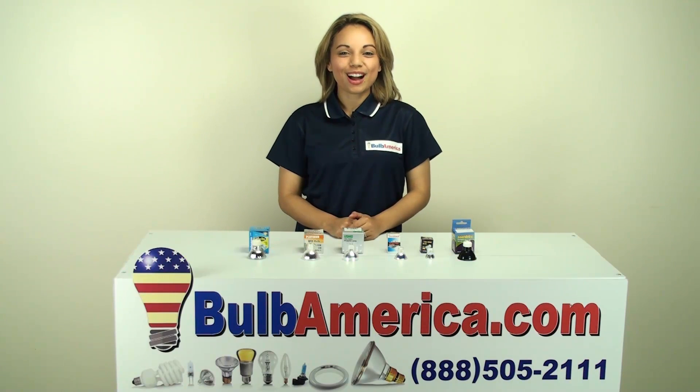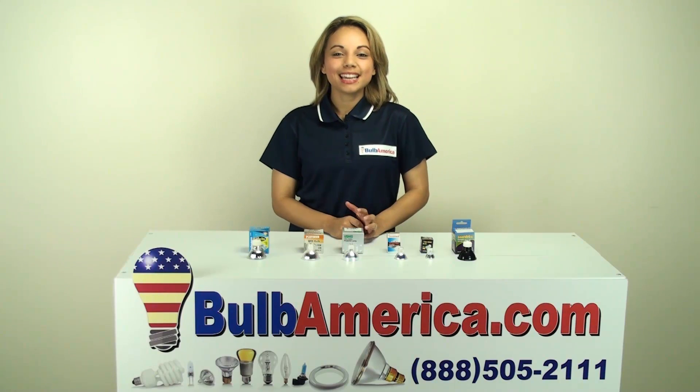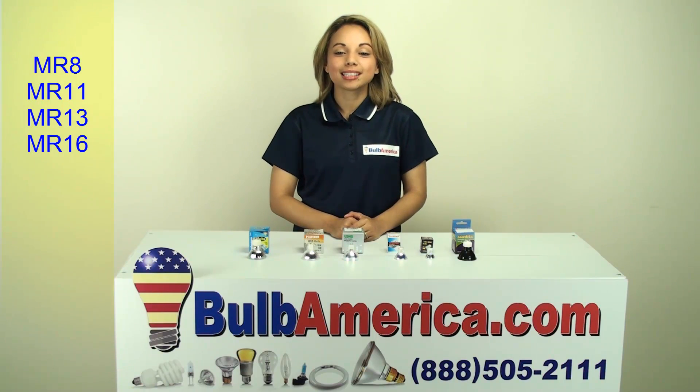Hi, I'm Amanda with BulbAmerica.com and this video is all about the MR family. In the MR family, that includes the MR8, the MR11, the MR13, and the MR16.